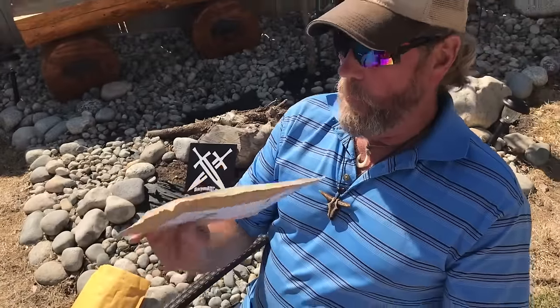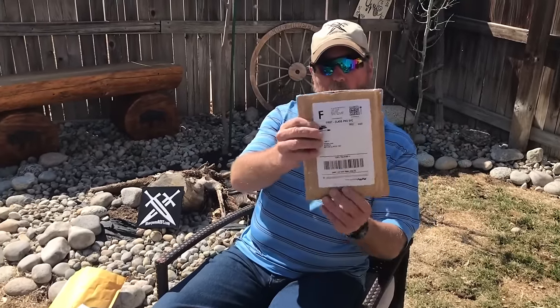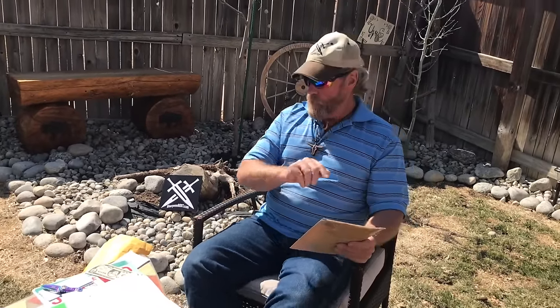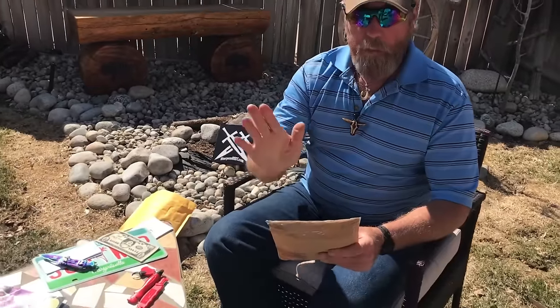So right now we have a return package headed out to David — wait, it came back. It's shipped to Sharpensbest, it's from David in Virginia. David, if you're watching, what you really may have intended here is you just needed to rile things up a little bit so we'd make a video. I'm not trying to make fun of you, but here's something really obvious.